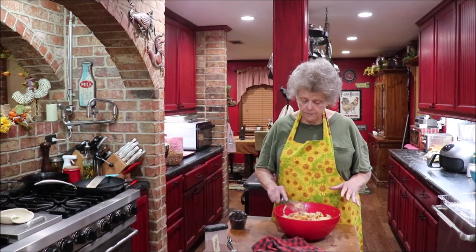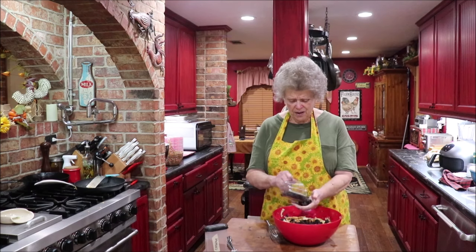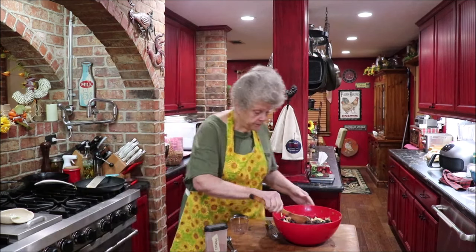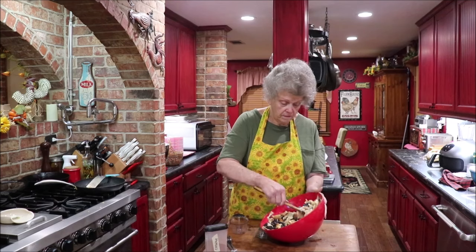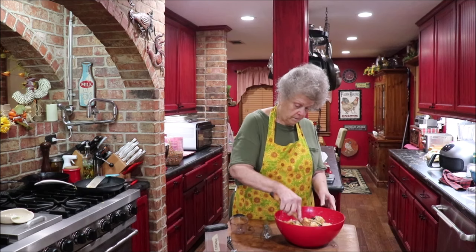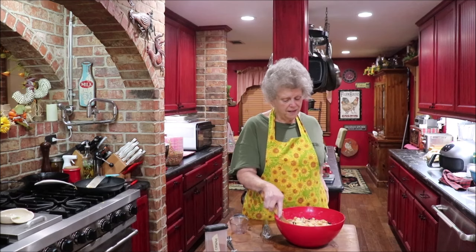I'm just poking the croissants down under the milk and eggs and goodness. Let me rinse my hands. I'll let this soak just a jiffy and get my pan ready. I'll go ahead and sprinkle the raisins on top, though they're not brand new raisins so maybe they need to be down in there soaking too before going in the oven. I didn't add any salt — I might need about a teaspoon of salt.